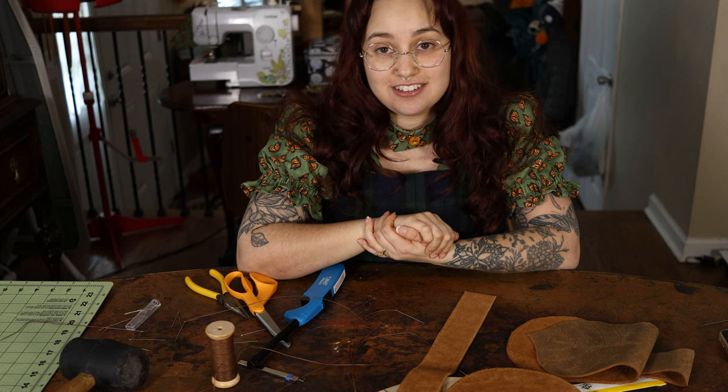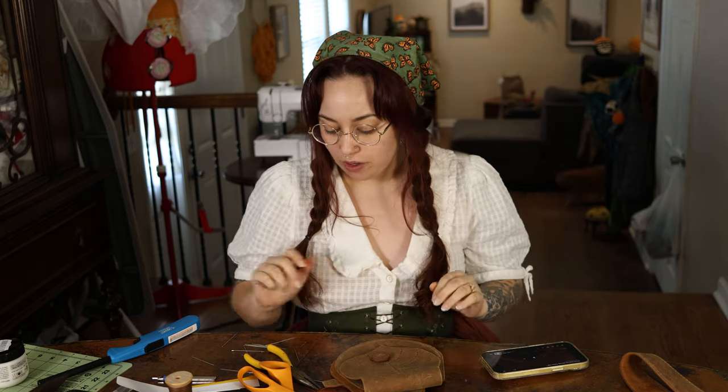We are back for day three of the petal bag. I have my little button and I'm going to try and attach it to the outside of the leaf bag while we chat a little.